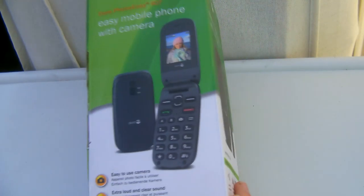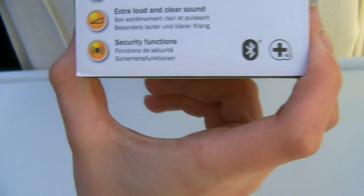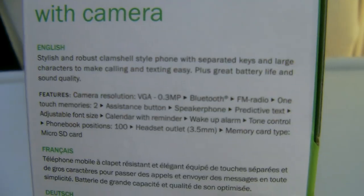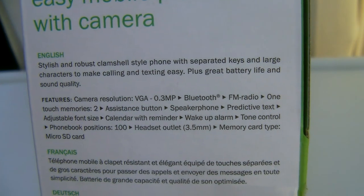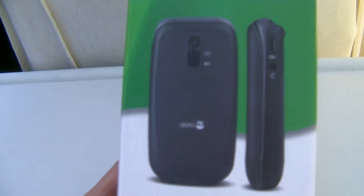So we'll take a look at it. You can see the phone — it's got an easy-to-use camera, extra loud and clear sound, and some security functions. On the side it tells you quite a bit about the specs. It's an easy mobile phone with camera. Then on the other side you've got a photo of it closed, and then some more features.